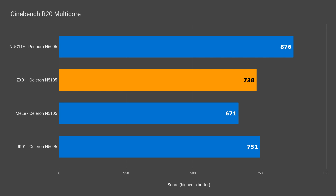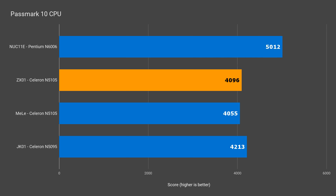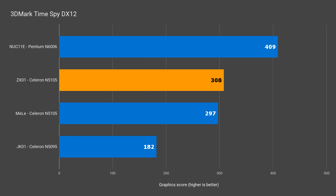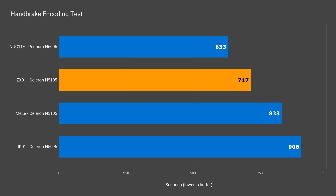Long story short, the N5105 CPU should be hitting around 770 points in all-core Cinebench under optimal cooling conditions, and both units failed to max out the CPU consistently. Passmark had a similar score for both units. 3DMark TimeSpy shows the ZX-01 ahead by a few percent in both DX11 and DX12. For the video encoding test, the cube finished the task faster than the Melee Fanless PC by 16 percent.